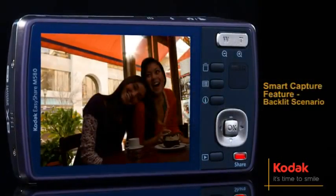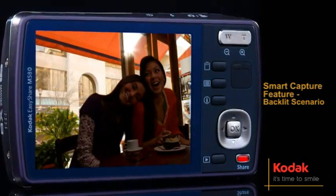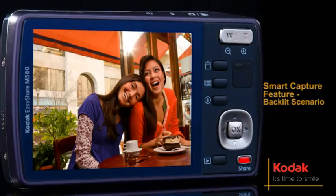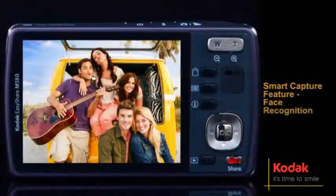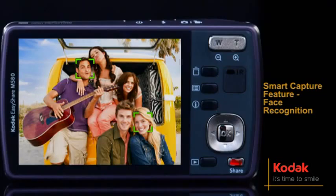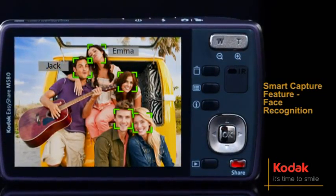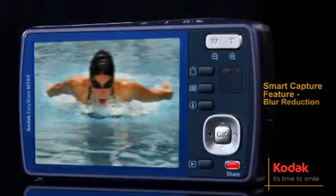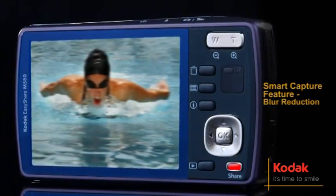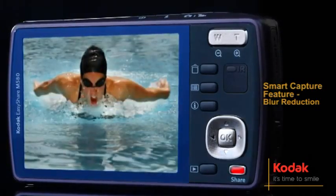Perfect for situations such as backlighting, the Smart Capture feature identifies the scene and adjusts camera settings for a great picture automatically. Losing track of your favorite faces is a thing of the past. Kodak's face recognition feature recognizes faces so you can easily locate and share them later. You can also reduce blur caused by camera shake, subject movement or fast action situations with blur reduction.